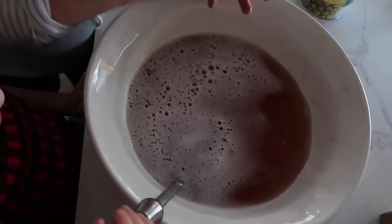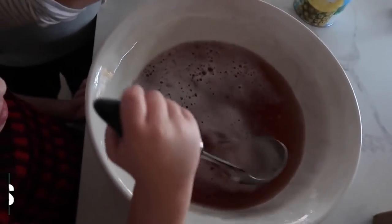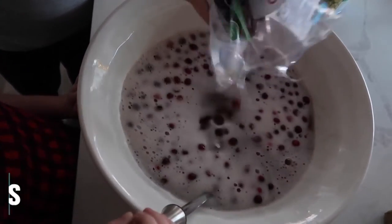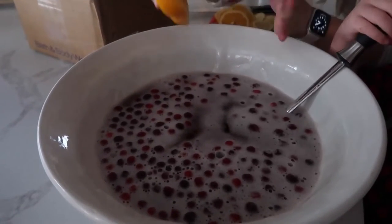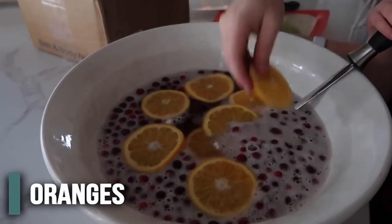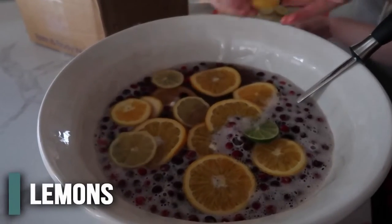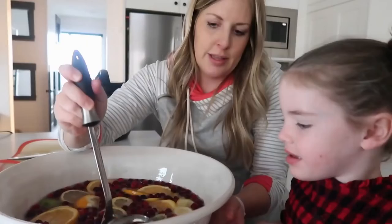Now the fun part: add six ounces of fresh cranberries — about half a bag. Then add sliced fruit: one orange, one lime, and one lemon. This is so cute in a glass container because the fruit floats to the top. It looks beautiful!